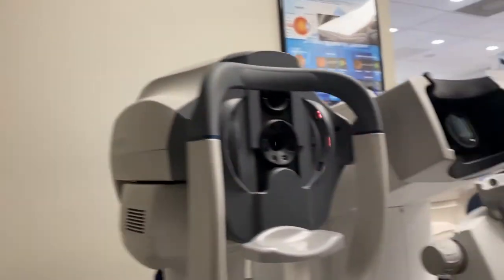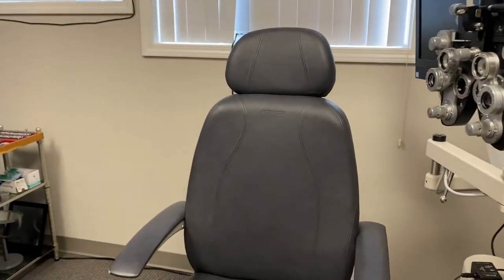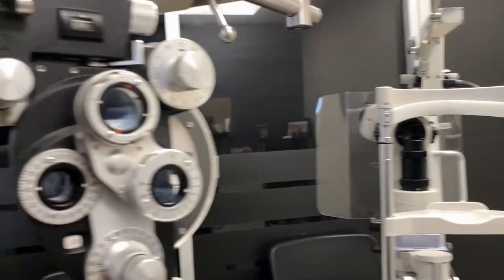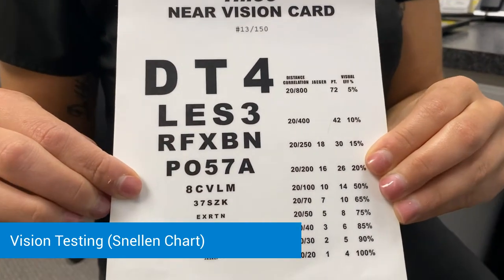Moving on, we're going to head into the exam room. You can have a seat in the chair. I'm just going to check vision next — first we'll check vision up close. I'll have you hold this card where you're comfortable reading and tell me the lowest line on the left hand side that you can read for me.